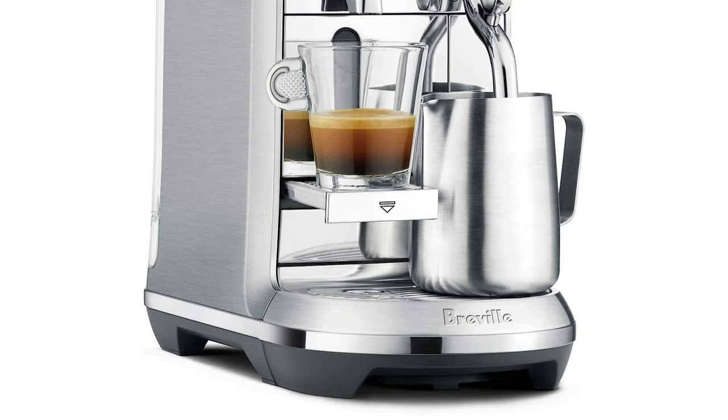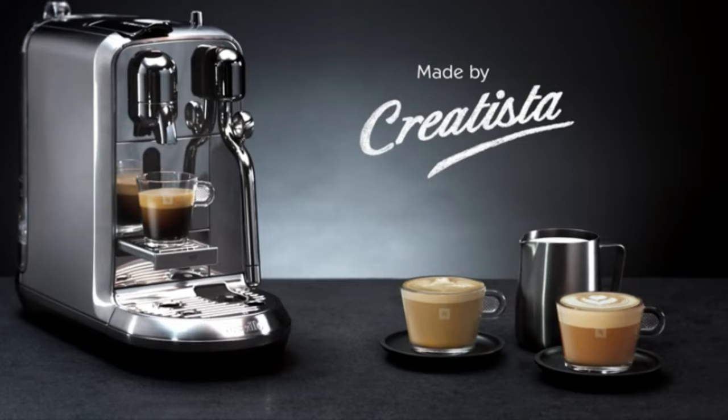This is one of the most expensive Nespresso makers, though, so you could explore non-pod-based espresso machines in a similar, if not cheaper, price range.